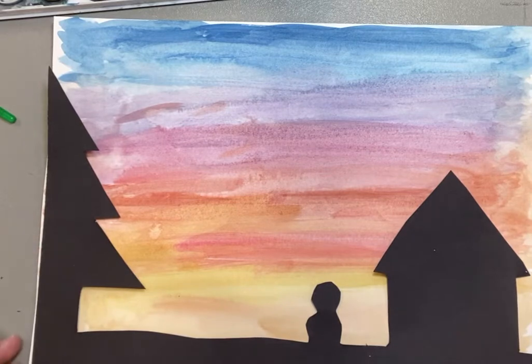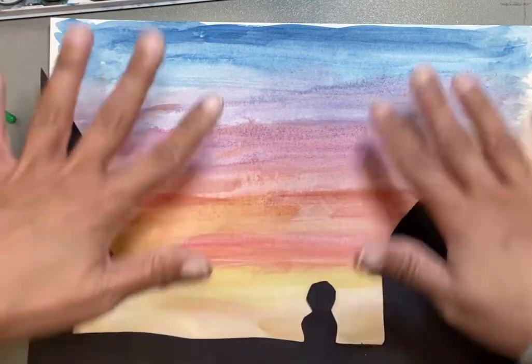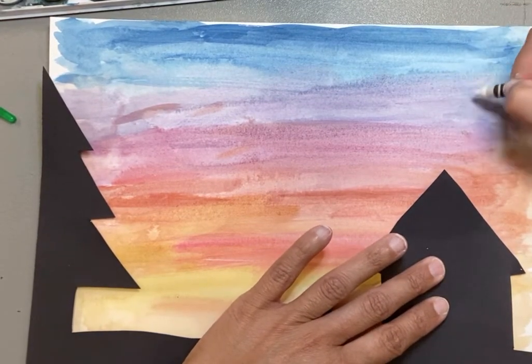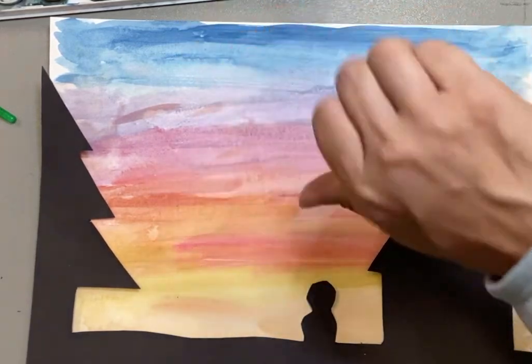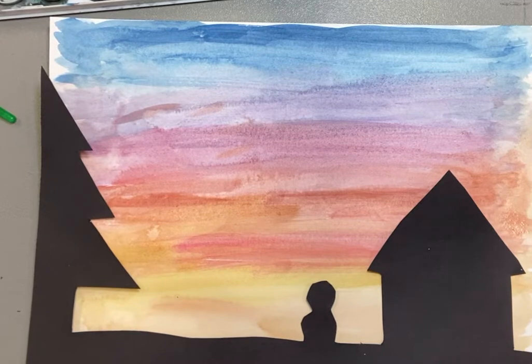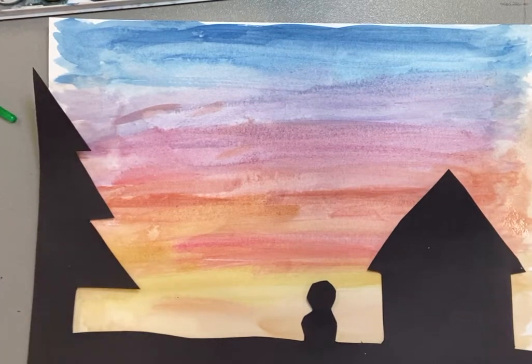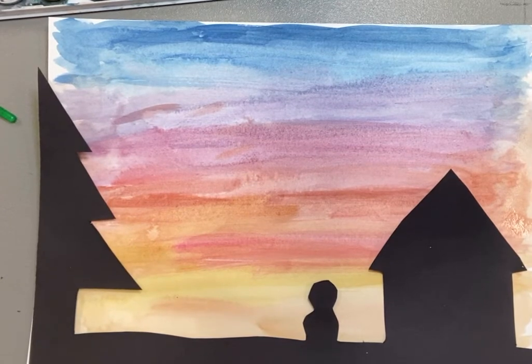I'll get my glue stick and glue my silhouette onto the background of my sunset. Then, friends, you can use your white crayon to add some stars if you want. If you have a white marker that would be really great, or if you have any white paint you can put on a paintbrush to make stars, that's always fun. So there you go — so simple, so easy. Easy peasy lemon squeezy — your little silhouette with your watercolor on a winter night.